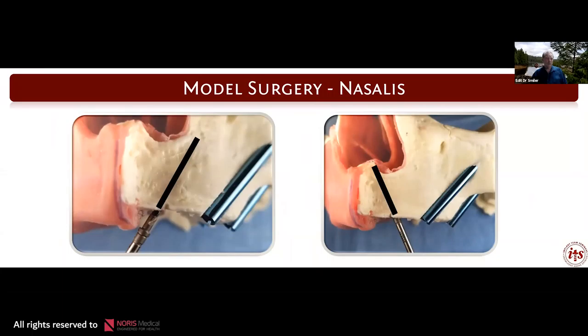In model surgery we can show exactly where the implant will be placed. We drill with an osteotome and then underdrill the site so that we get bone compaction in the cancellous bone.